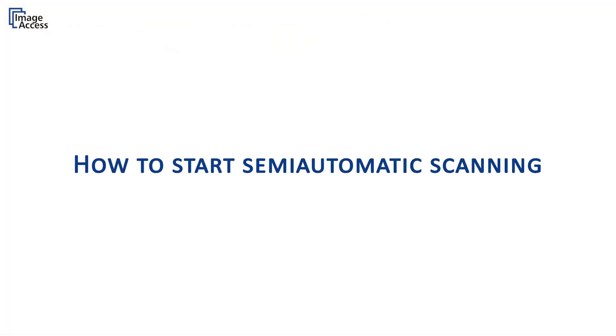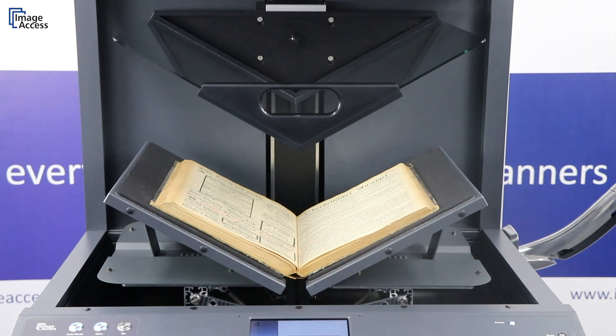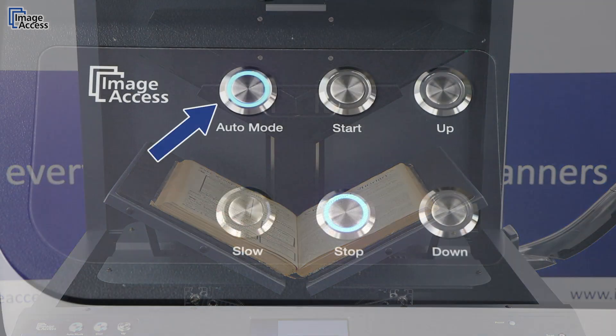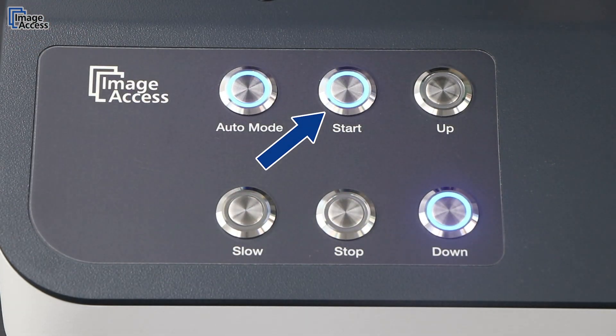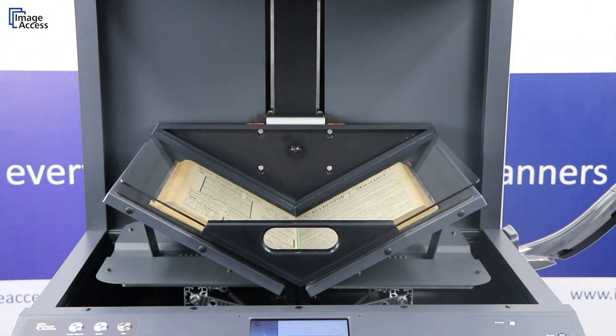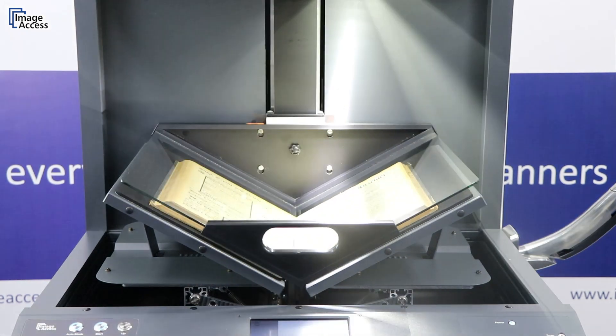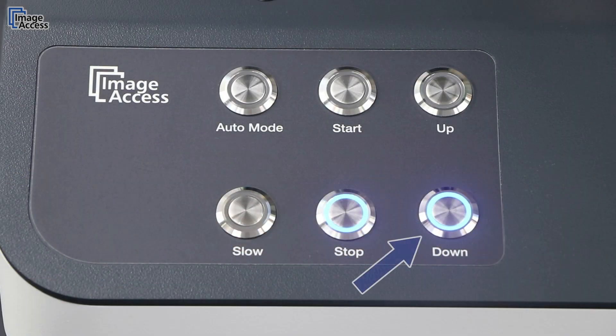To start the semi-automatic scanning process, the glass plate has to be in the upper position. After selecting auto mode, the batch scanning starts by pushing the start button. From that point on, scanning and the movement of the glass plate are done automatically. Alternatively, you can control the glass plate manually by pressing the down button.